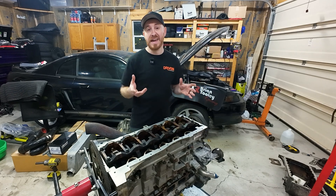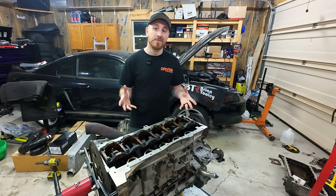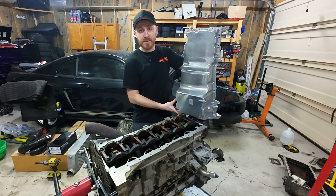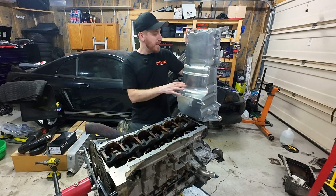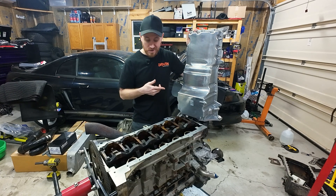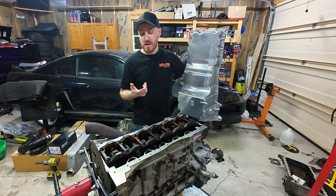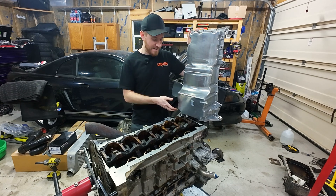The 4200 actually never came in a rear sump configuration in anything, so we've got to come up with a fix. This is a five cylinder rear sump pan out of a Colorado — picked this up on eBay for about 50 bucks. We're going to have to modify the pan as well as the pickup tube, so I also picked up the Colorado pickup tube.